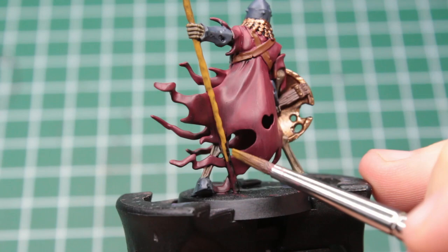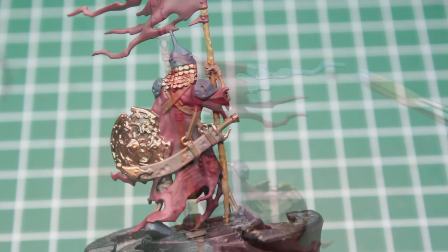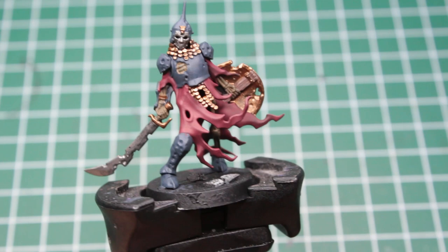I know it looks very bright now, but no worries — the wash will knock it down later on. Now we just gotta paint the end of the flag in a light blue, or really any other color that you'd like to be there, and we are done with the base colors. Every part of every mini is now fully painted, and I think they look great for sure, but still a bit flat.